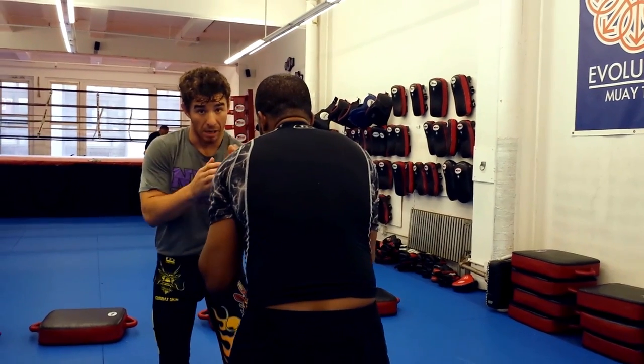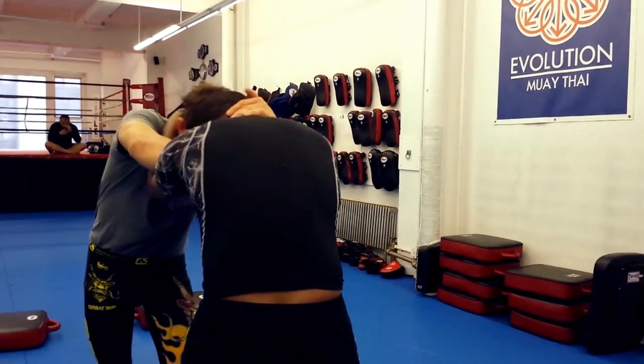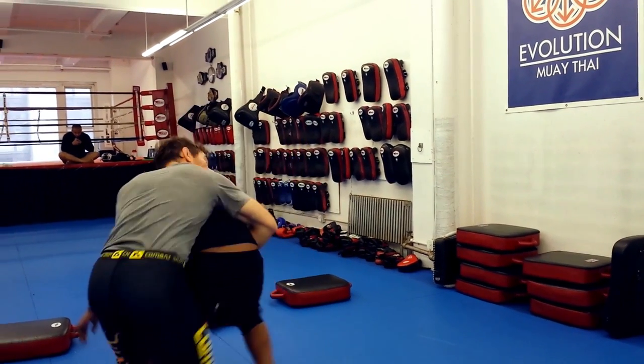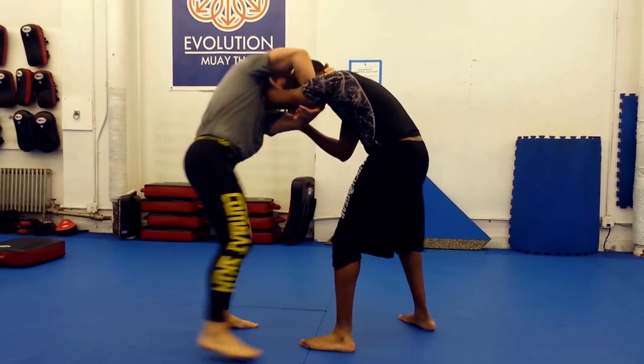Some pointers for the shuck: keep your elbow down and tight when you reach for head control — that's your shot defense. You can set up the shuck immediately off your opponent's tie up, or as shown in this video, by pushing into his armpit.